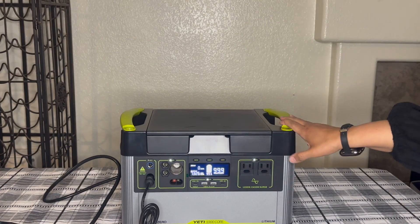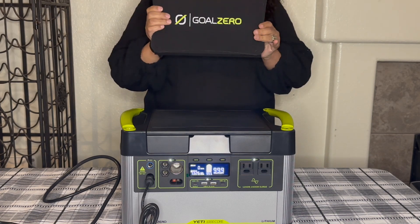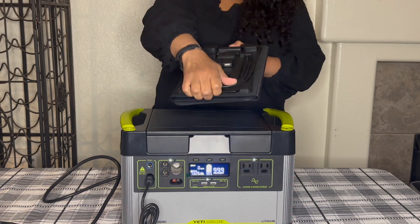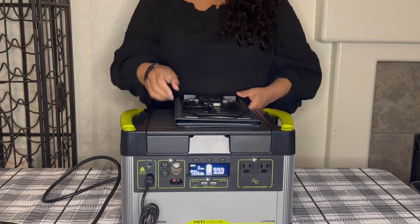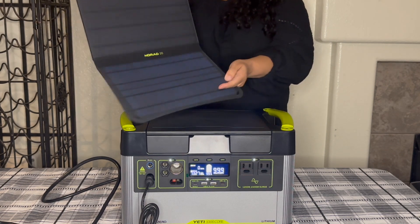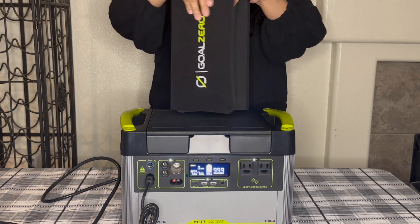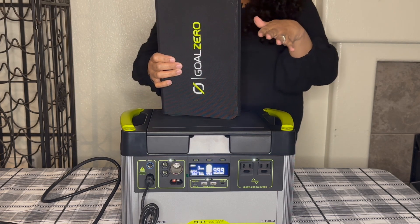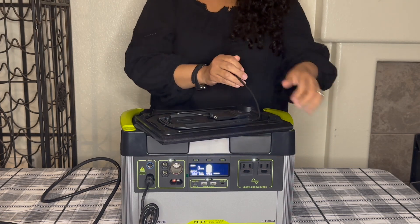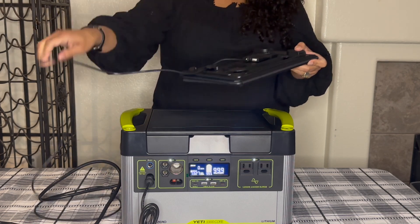Being a girl, I had to have some accessories! The first one is the Goal Zero Nomad 20 solar panel. This is the back of it, and here is a kickstand. It opens up as a tri-fold — on the inside it says Goal Zero Nomad 20. On the back is the cord, along with another USB port and another input port. The cord storage is easy — it just wraps around so it doesn't get in the way.